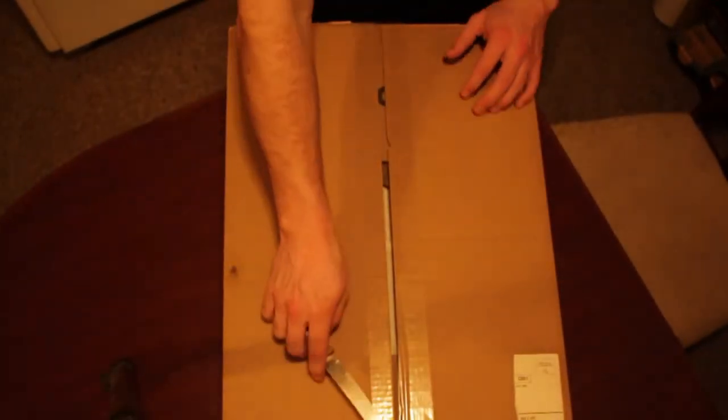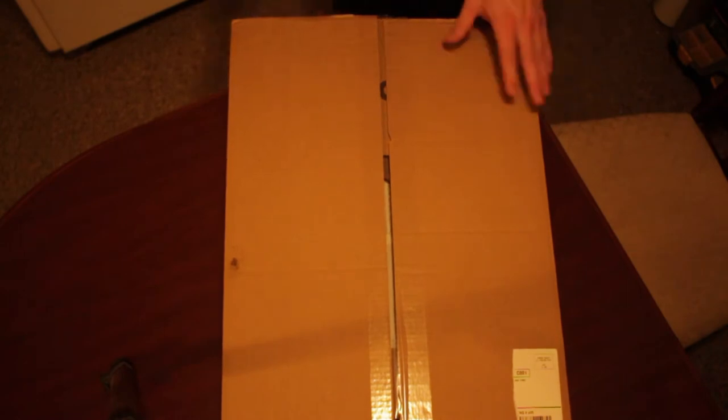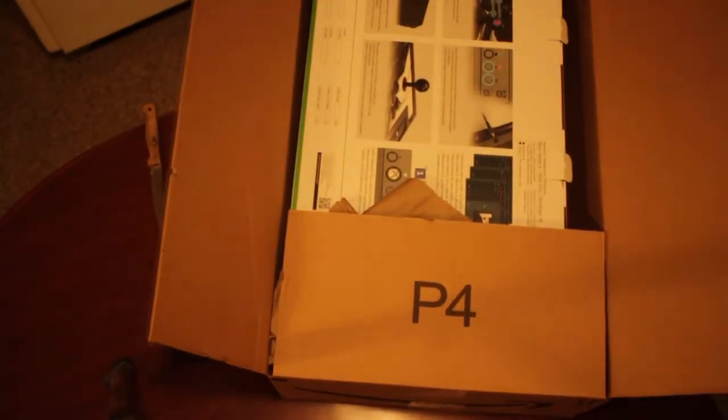I pre-ordered this for a while now, it's finally here. I'm gonna open it up, show you what's inside, and play some video games with it. Let's see how it looks. This is the Hori Fighting Stick Alpha, designed for the Xbox Series X and S, officially licensed by Microsoft. I chose this because it was the best choice since I have an Xbox Series S and I mainly play PC fighting games — I found this the easiest way to go.